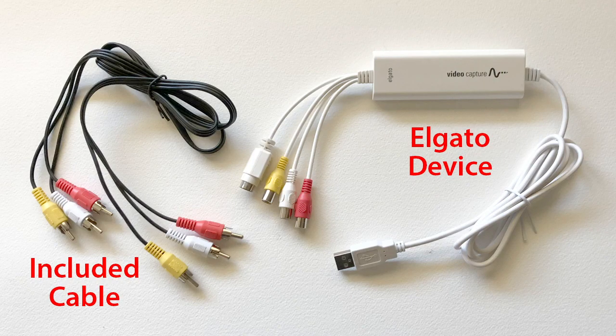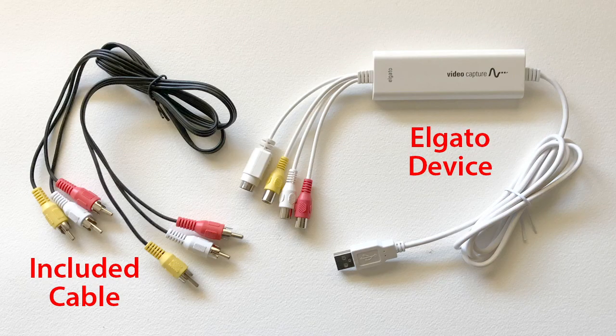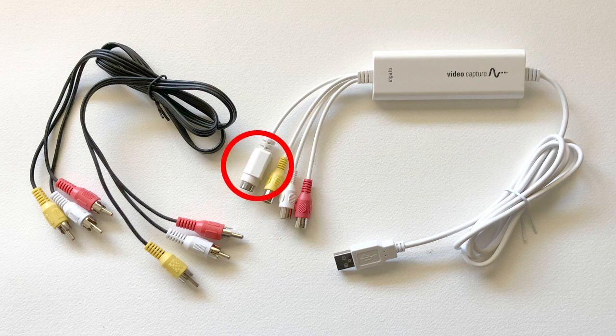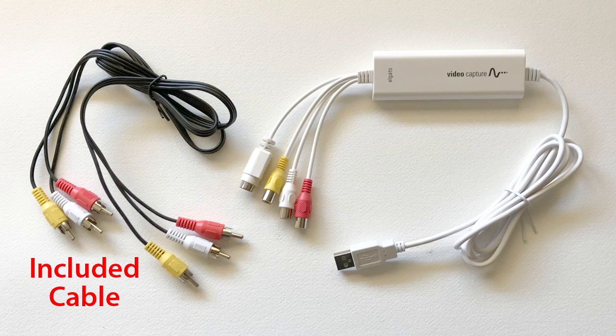The Elgato video capture device looks like this and comes with the pictured black connector cable included in the box. The included cable has the three colored RCA connectors, but Elgato does not include an S-Video cable in the box. One end of the Elgato video capture device has both RCA and S-Video connectors for hooking it up to your VCR or other video player. On the other end it has a USB connector for you to plug into your computer. The included black cable plugs into your video player on one end and the Elgato device on the other.